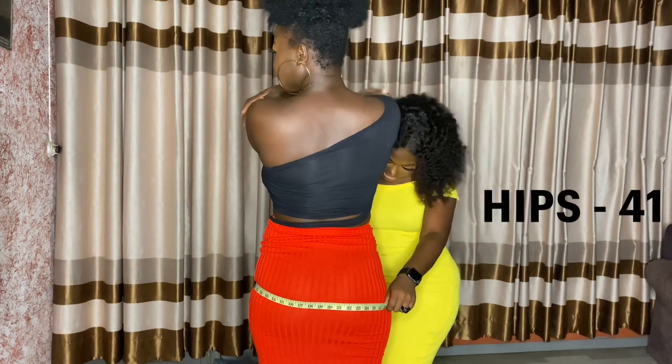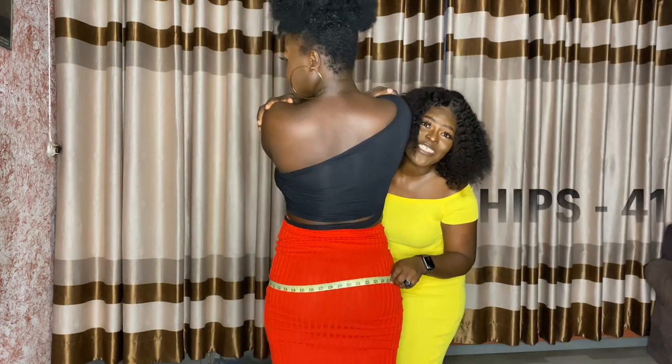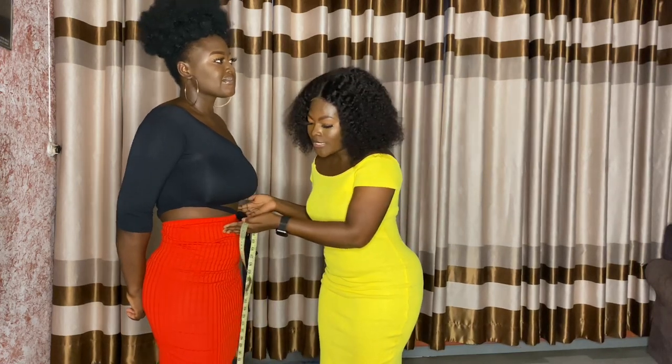Her hip measurement is 40. So when you get the bust measurement, the waist, and the hips...